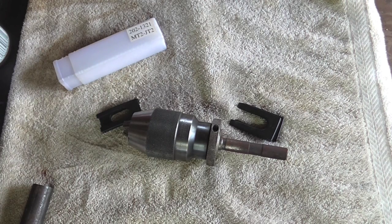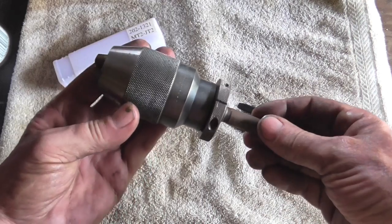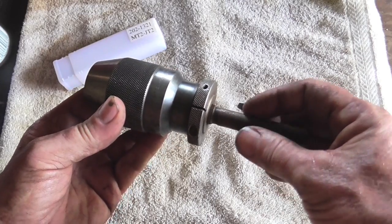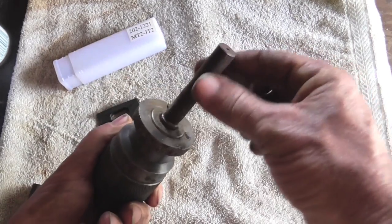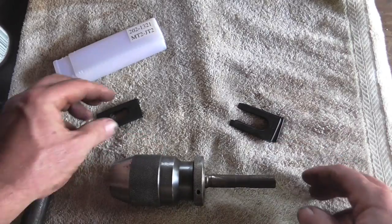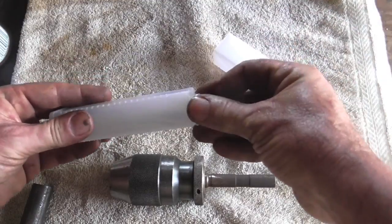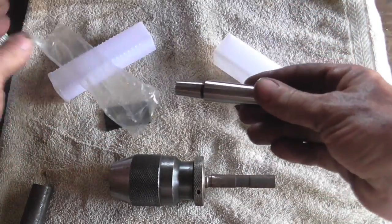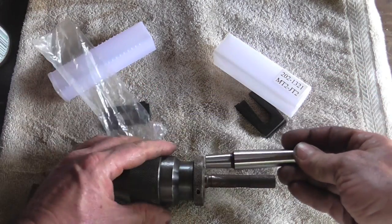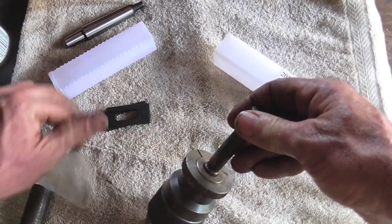Hey everybody, welcome to another episode of Making Something from Nothing. Today's going to be a project video — no thrills, no editing, no annotations on the screen. I have a project and I might need y'all's help. I picked up this really nice keyless all-brick chuck and it has a straight shank on it, and I didn't have anything to remove this Jacob's taper, so I went ahead and bought the number one set and the number two set knowing I'd need them down the road. I picked up this nice Morse Taper 2 to Jacob's 2 arbor that I'm going to put in there so I can use it in the lathe, but I have to get this out first.